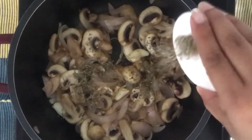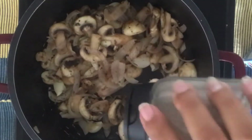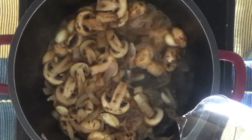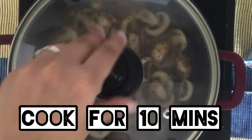Add 2 tsp of thyme, a pinch of salt and a tsp of pepper. Add 1 cup of water to this mixture.